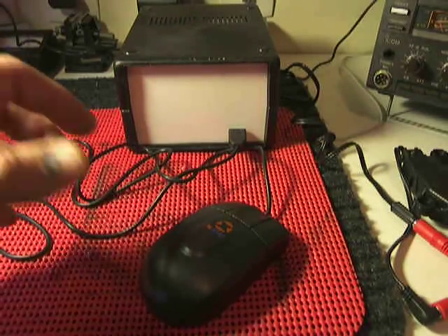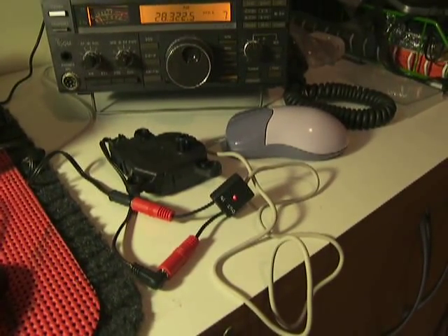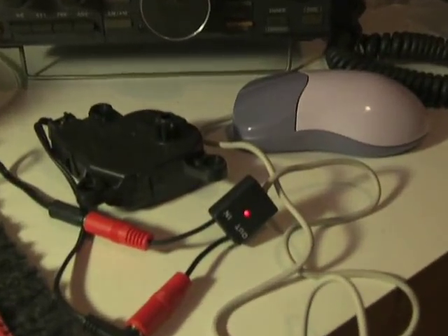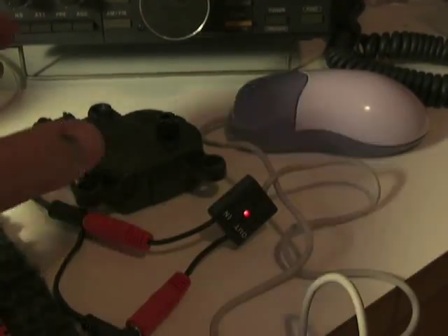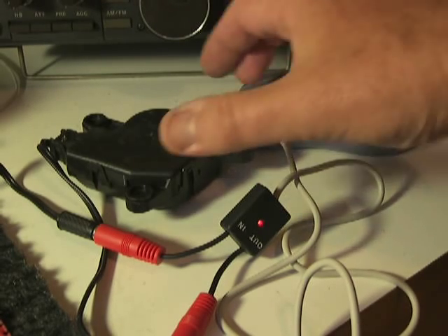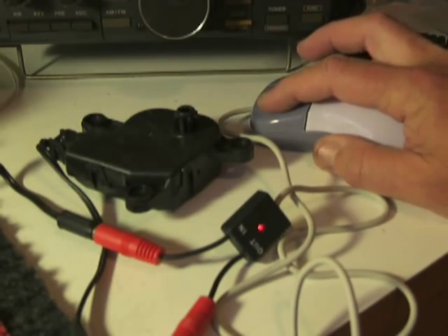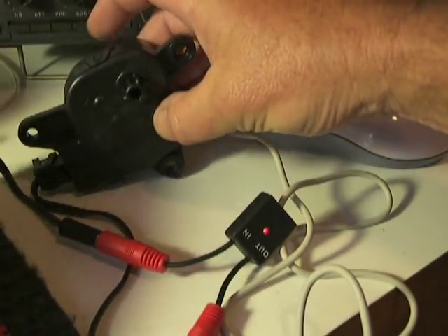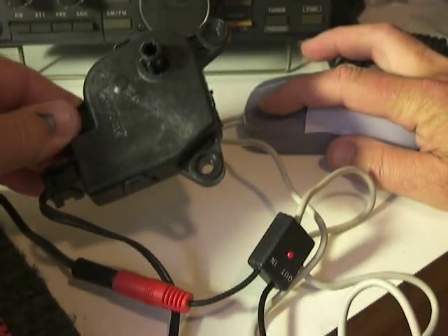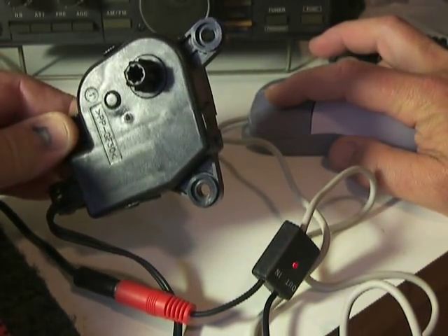I have here, on this part, a mouse that I have put all the electronic stuff inside. Here we can see the motor. When I press the button here, you can see the motor running. Here we have the fast speed.